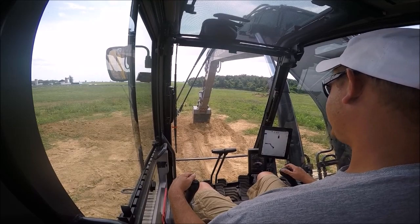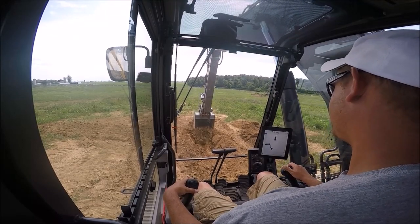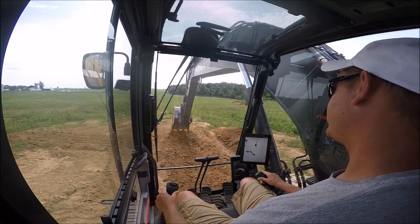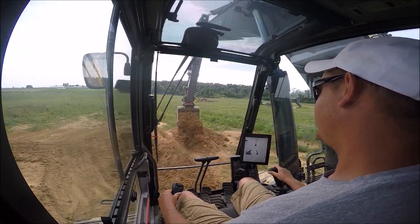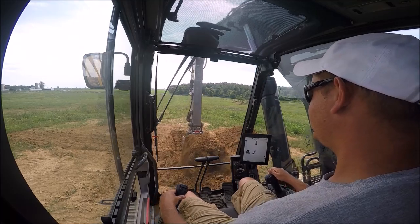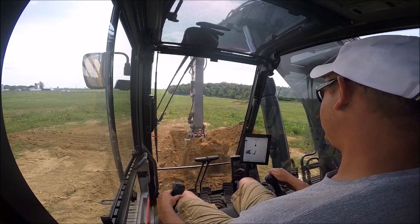We're going to start cutting the ditch now. I'm going to do a simple trench — this is a 36-inch digging bucket — four feet deep with a 5% slope. You can see the monitor on screen. We'll hog it out to our target depth, slow it down a little bit, and get on grade.